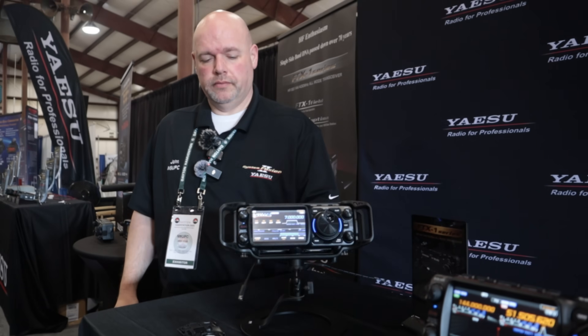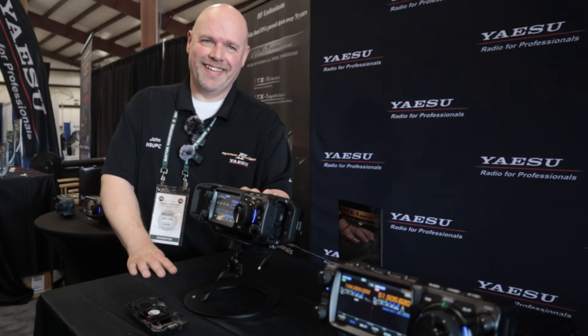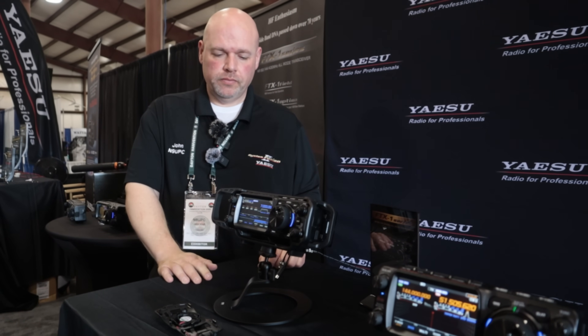That is slick. Everyone asks how do you like it, and honestly I haven't actually transmitted on it yet. But I'm looking forward to it. Thanks for your time, John. No problem.